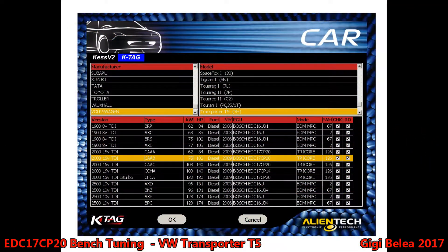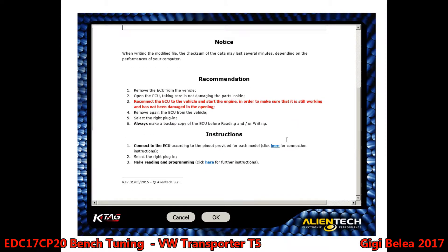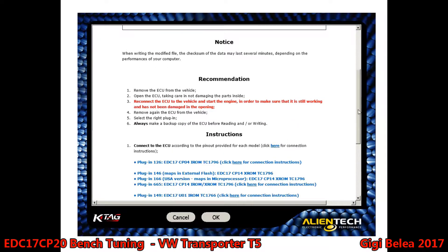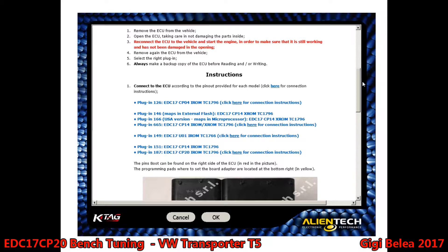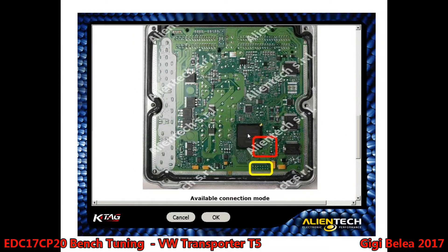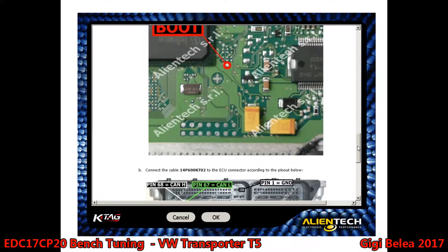So we start the KTAG. We go to the Volkswagen brand, choose Transporter T5, EDC17 CP20 — and it's a 3-core. We will choose what kind of connection we want to make, and we want to make the CP20 IROM. As you can see, you have two possibilities: by the boot pin or by BDM. We do it with a boot pin and direct connection. The boot pin is right here, close to the CPU where I showed you.